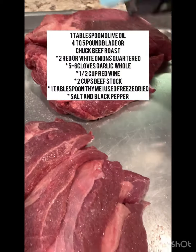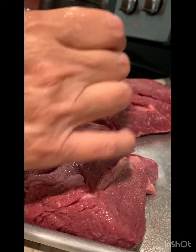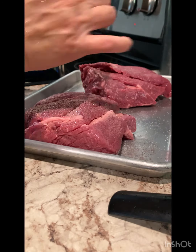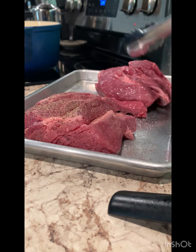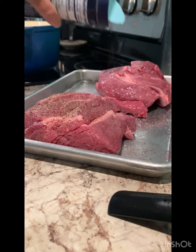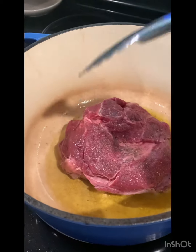Let's start by seasoning with salt and pepper. After you're done seasoning, let's start searing it in the Dutch oven for two to three minutes.